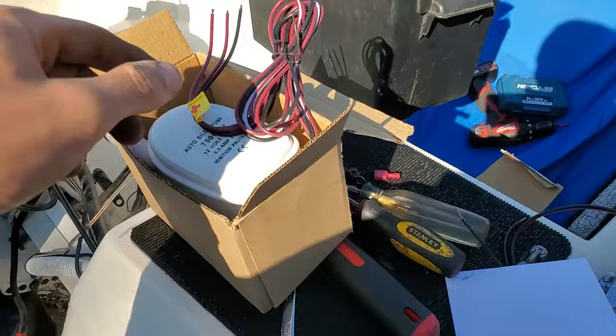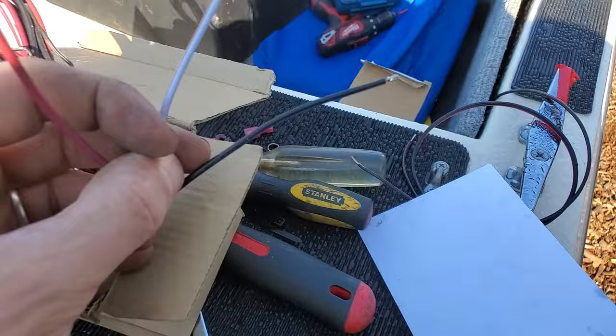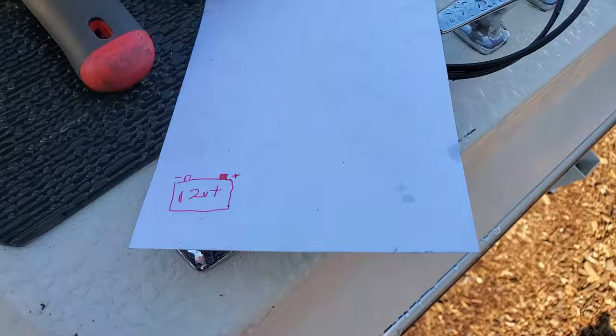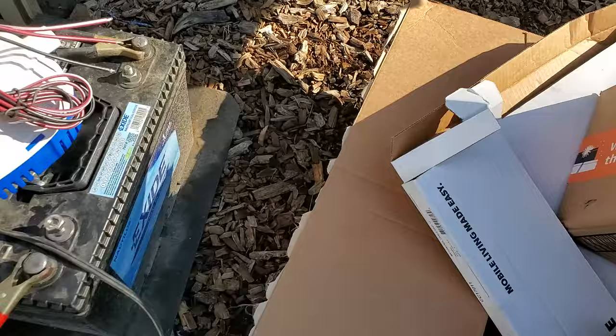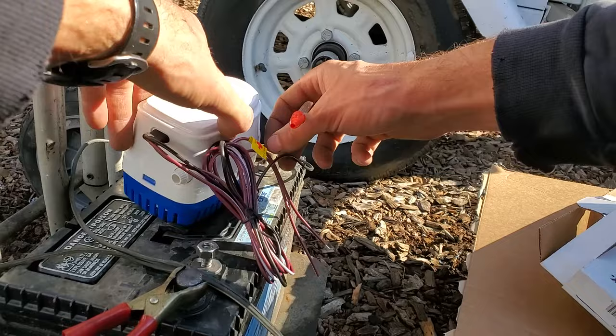How do you wire this up? Black is always going to go to a ground source. One of these two wires is either going to be a manual override switch, which means it's going to work like the non-automatic one. And then another one of these wires is going to permanently be connected to a fused 12-volt as well. Let me demonstrate on a battery here how this works — I have one charging down here. I'm going to put the black on the negative.